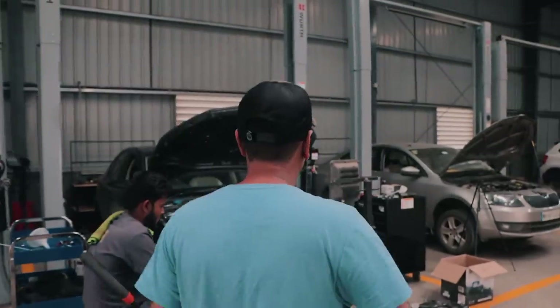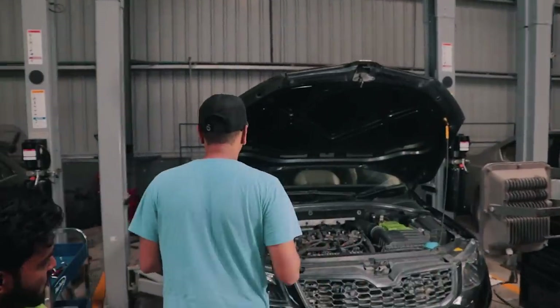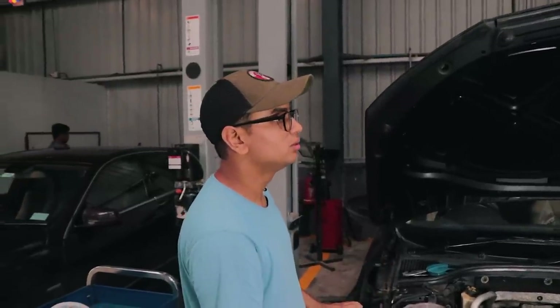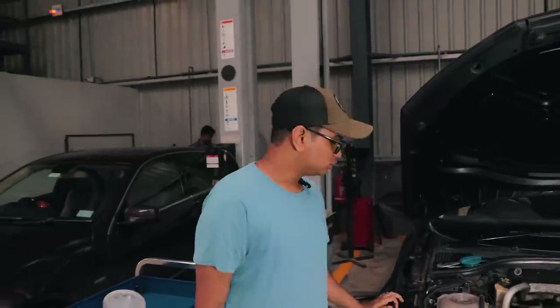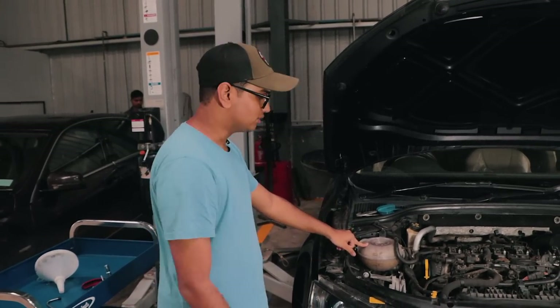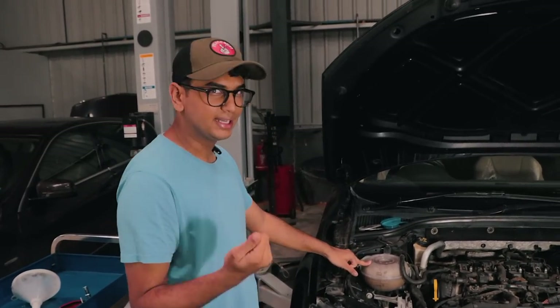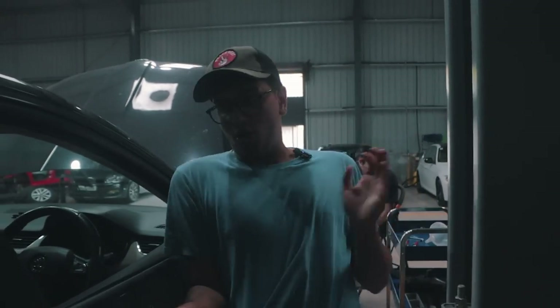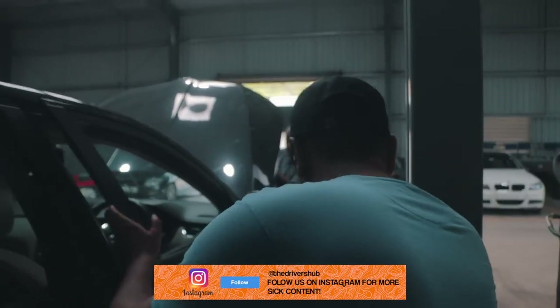The car is completely done — new turbo, new downpipe, everything is done. We'll be adding some coolant and water into the reservoir and after that we'll start the car and let's see how it sounds. Moment of truth — now I need to start the car and somehow get into it as well.